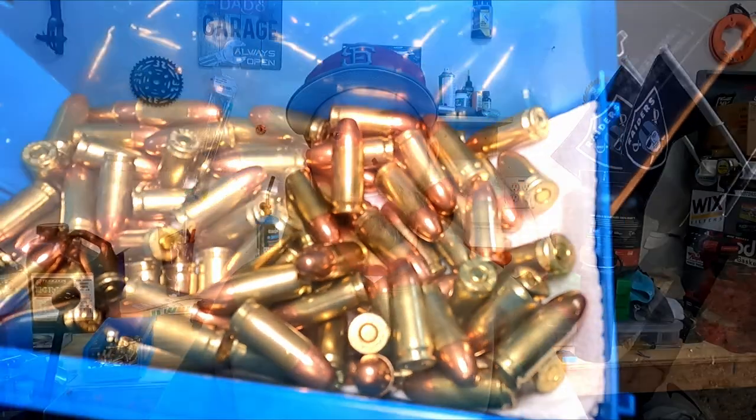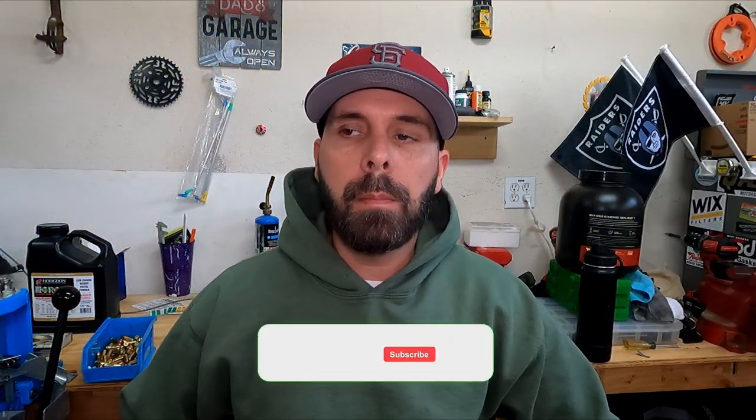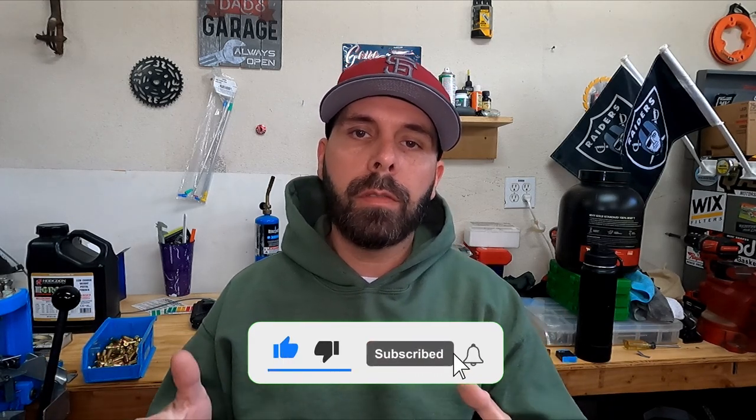That's how I reload my 9mm ammunition. Be sure to like, comment, subscribe, and turn on notifications — I really appreciate it. I'm always open to constructive criticism, so if there's anything you think I should do differently with my reloading, sound off in the comments. Also leave a comment if there are other videos you want to see — I plan on doing stuff around the political aspect of our Second Amendment rights, some reviews, and maybe some reaction videos covering CCW defense scenarios. Hope you guys got something good out of this video — catch you on the next one.